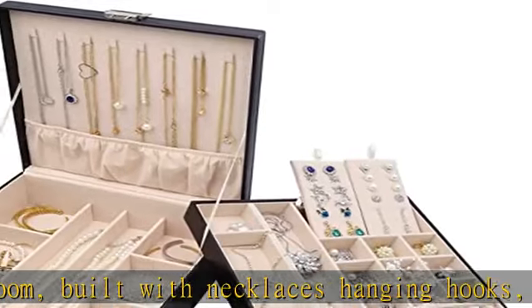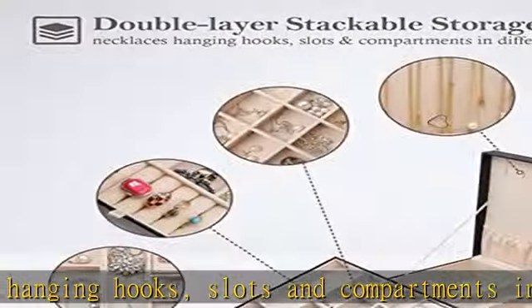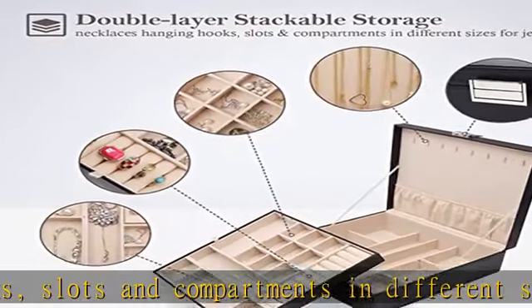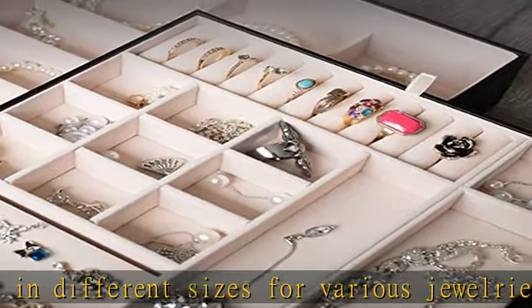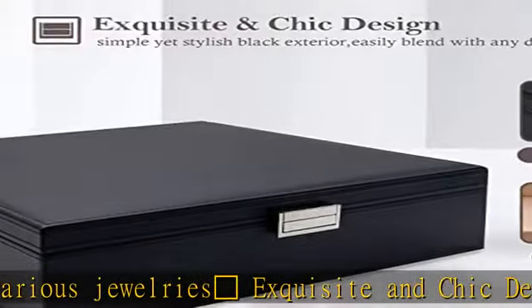Crown customized inside layout: multiple separated storage cells with removable dividers for storing jewelries in different sizes and shapes. Crown ideal gift for jewelry lovers in your life, especially suitable for birthdays, Christmas, wedding day, Valentine's Day, Mother's Day, and anniversary. Check the description to get this product today at the best price.